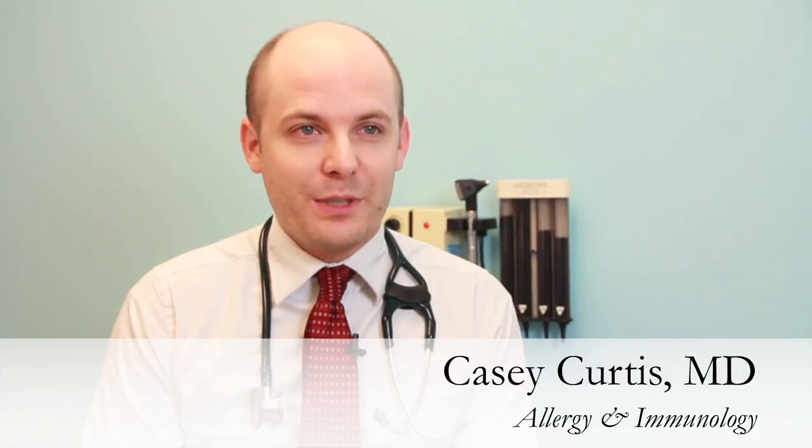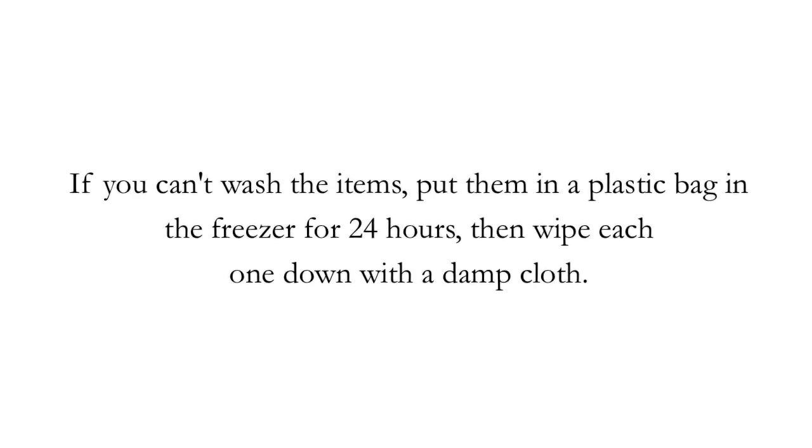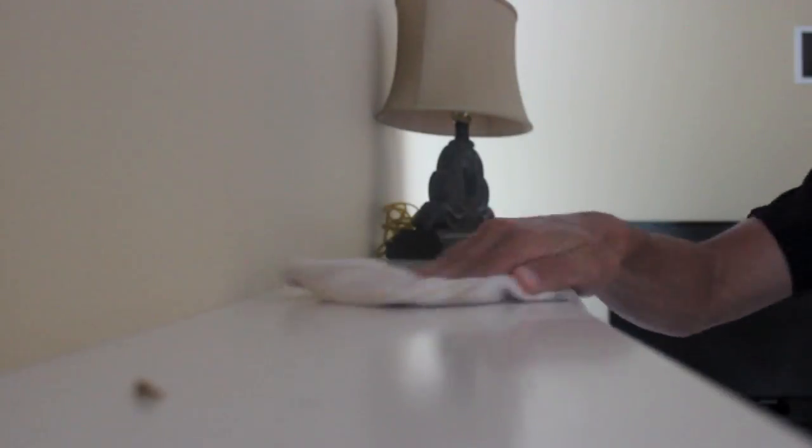If you have any favorite stuffed animals or blankets, we recommend that you wash these in hot water at least once a week as well. It's important to vacuum your carpet and dust flat surfaces in the bedroom at least once a week.